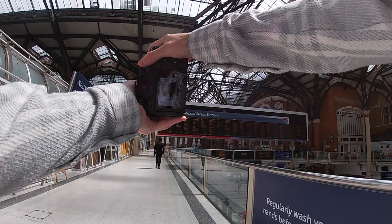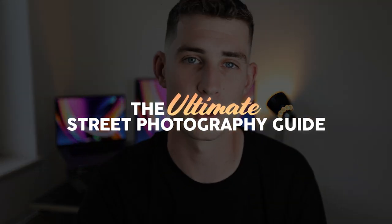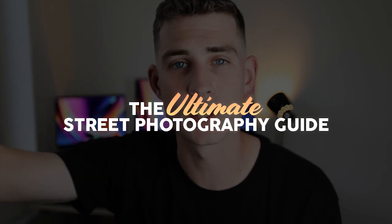Hello everyone, welcome back to a brand new point of view street photography video in the city of London using the best lens on planet earth — the 50mm 1.8. And if you disagree with me, then you're wrong, and that's fine. Just before we jump into Liverpool Street Station to kick things off, I want to give a big thank you to the sponsors of this video, which is me, myself, and I, because I've just released my biggest project yet: the Ultimate Street Photography Guide. Let's jump into the video and I'll tell you more about it later.